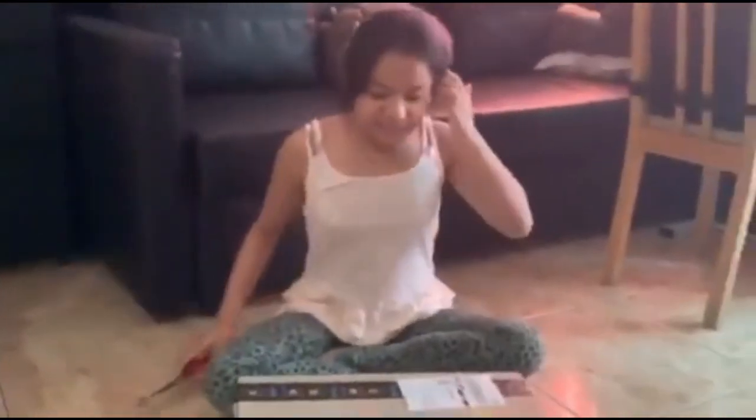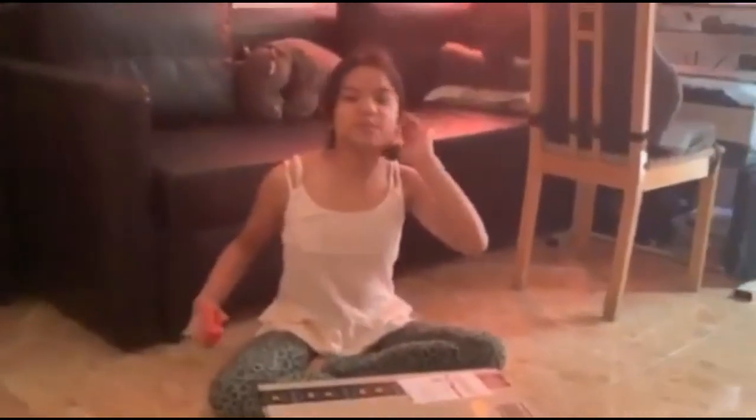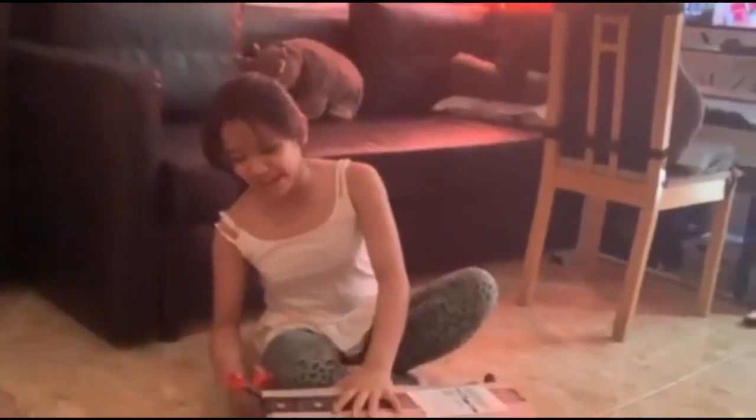Hello guys! So today I'm going to do an unboxing video. This is a gift for mommy that I'm going to open. Daddy bought this for us. It's from Amazon Prime — it arrived just today.